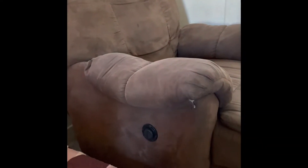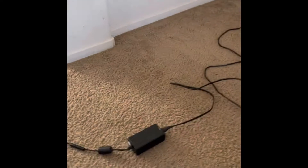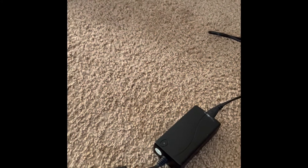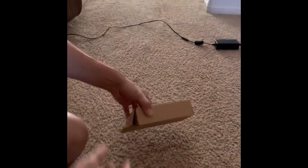Our recliner is not working because the adapter is probably broken — as you can see, it doesn't show the light right here. So I ordered a new one from Amazon and it looks like it has arrived. Let's open it.